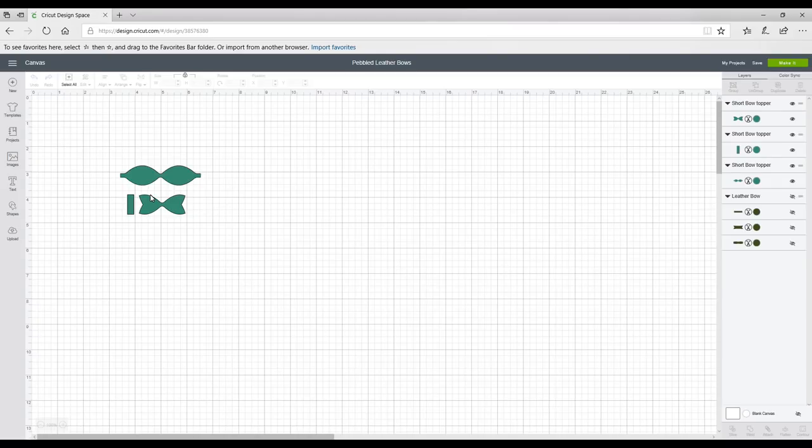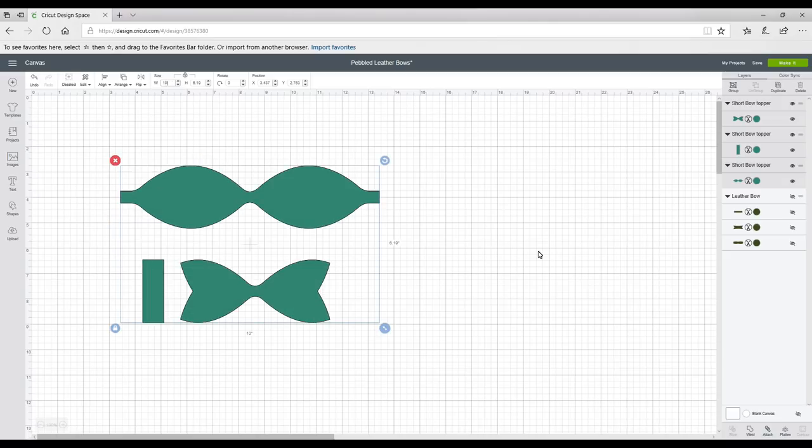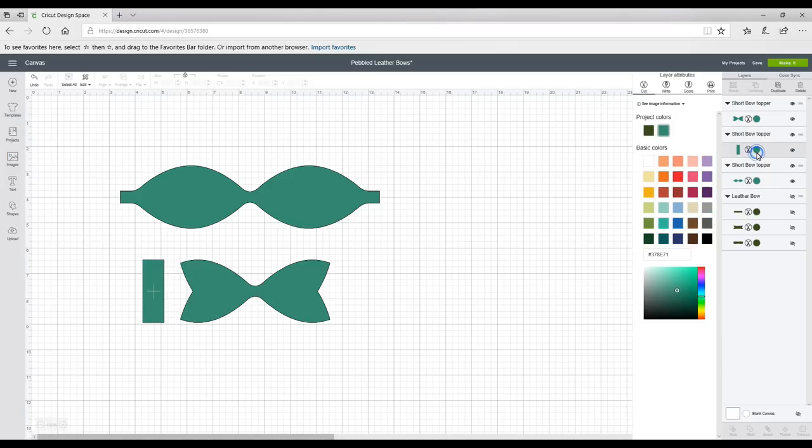You'll see it comes up in Design Space like this. The pieces aren't grouped together or attached, but if I highlight all, I can size them as one, which is what you want so you keep it all in proportion. I'm going to size it to a width of 10 inches, and then change the colour on each piece because I've got lots of scraps. I want to cut them on separate mats using my scraps and mismatch them together to make multi-fabric bows, which looks really nice.